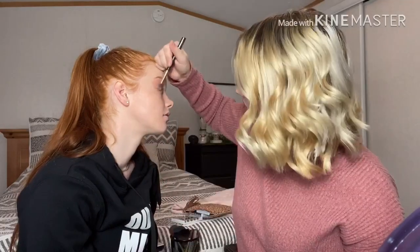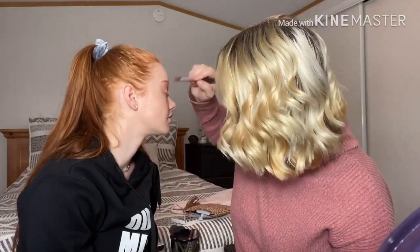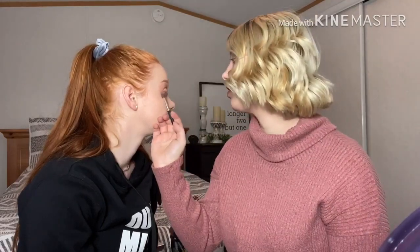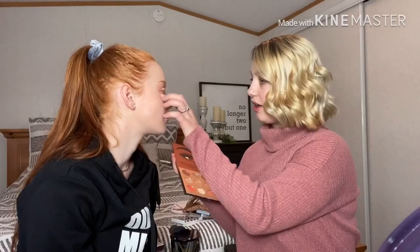I used to never put eyeshadow on the bottom. I know I'm not supposed to be using this big fluffy brush either. This is darker than that one — I'll put more on. You just can't see because the lights shine different. It's good. I know what I'm doing.